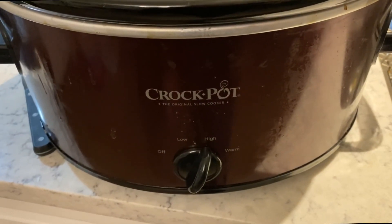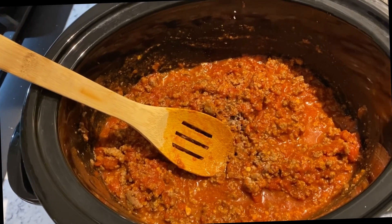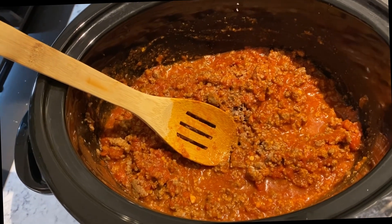Place on high for two to three hours. Everything's cooked, so you're allowing the meat and the sauce flavors to combine.